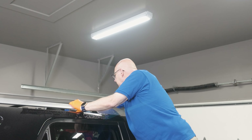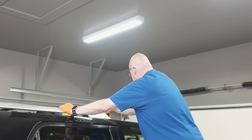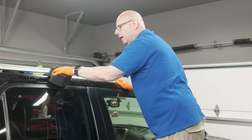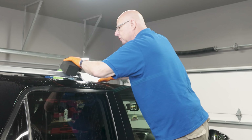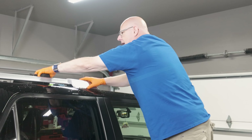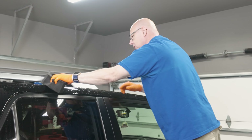I thought I'd start by just telling you a little bit about who I am and how I got into detailing. I am a father — I have two kids, two grown adults, both living outside the St. Louis area. One lives in Chicago, and one lives in Madison, Wisconsin. We live just outside of St. Louis in Missouri.